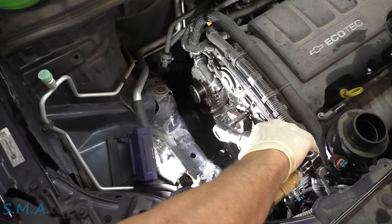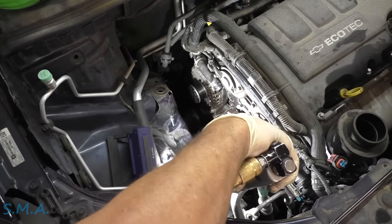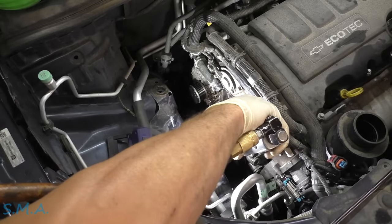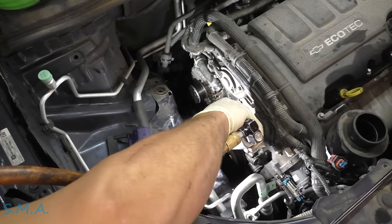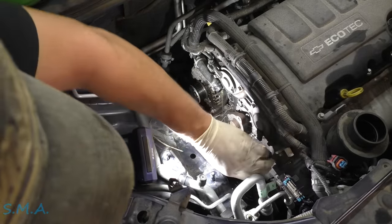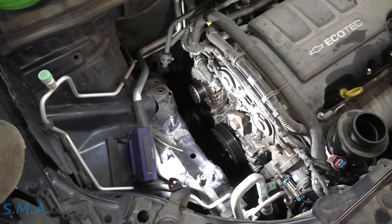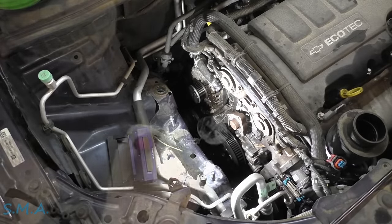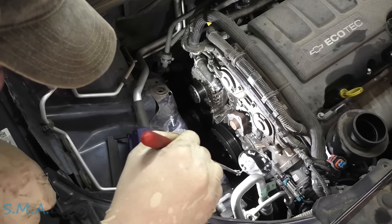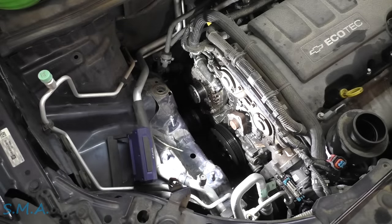So let's crack all these bolts loose — there should be about ten total. Let's make sure we got them all — let me get a mirror. That's everybody, I don't think I missed any. That should crack loose for us.